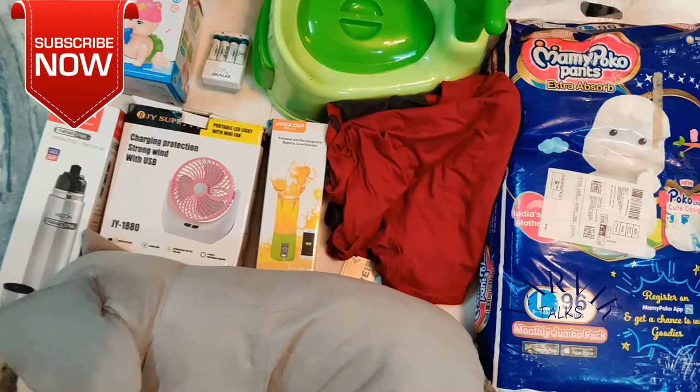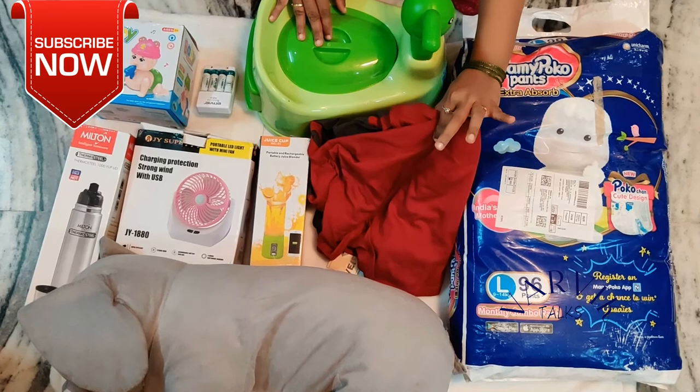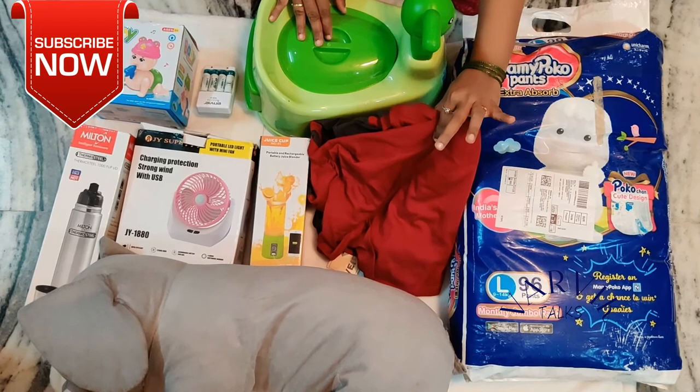Baby charging crawling, batteries, baby potty, diapers, couple shirts, juicer, rechargeable fan, flask and the elephant. If you like this video, please like and share. If you have any interesting videos, subscribe to my channel.